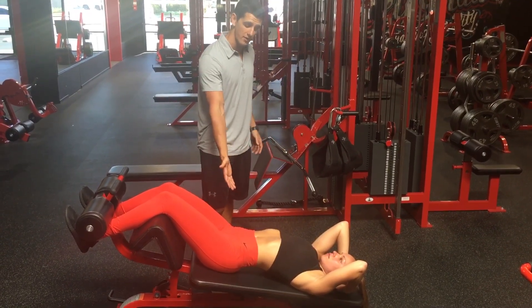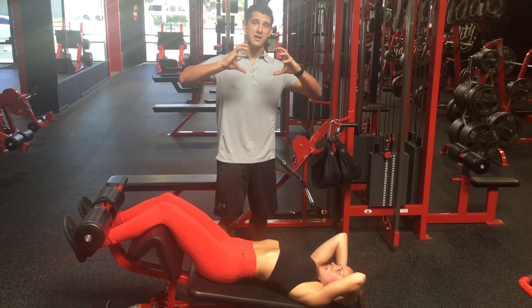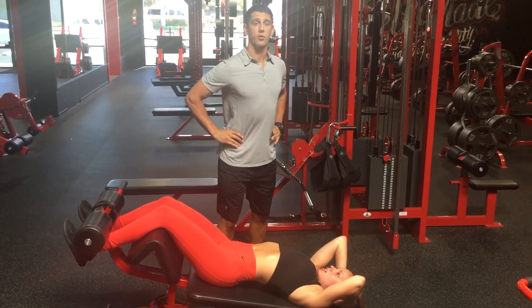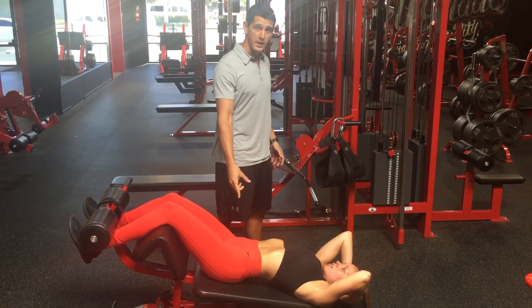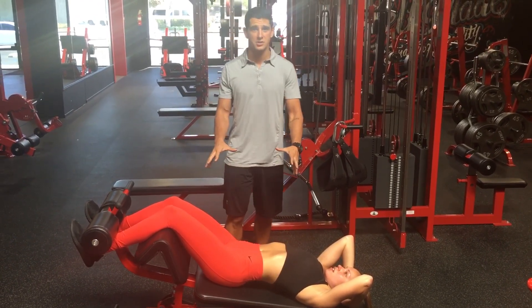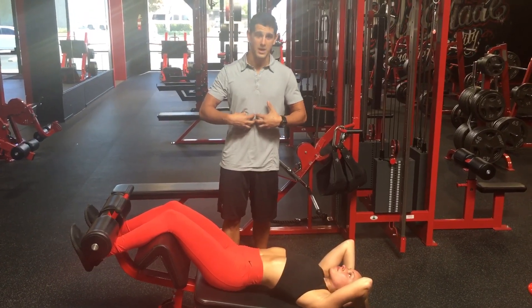You can see the position that Olivia is in already. She has a big arch in her low back, meaning her hips are already anteriorly tilted and dumped forward, and she's getting a ton of tension and compression into her lumbar spine. So she's already in a bad position, and it's going to be ineffective for her to train her rectus abdominals.